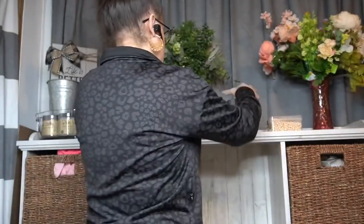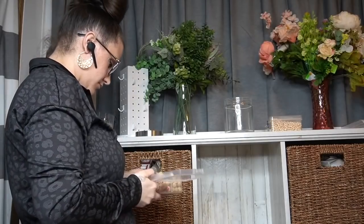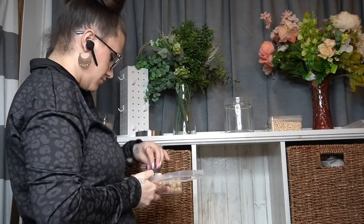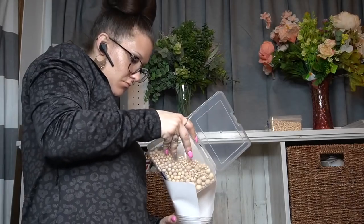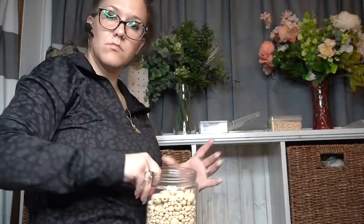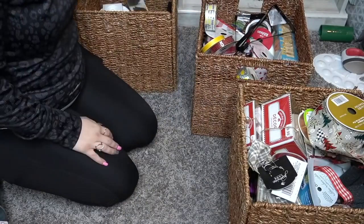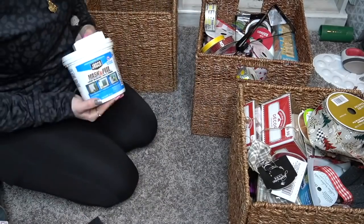I have a thrift haul video coming and then a thrift flip. I have a Dollar Tree haul video and then a DIY. I'm trying to make my hauls mean something — like, here's what I got, and then the next video shows what I DIY'd with it. That way it kind of makes sense.